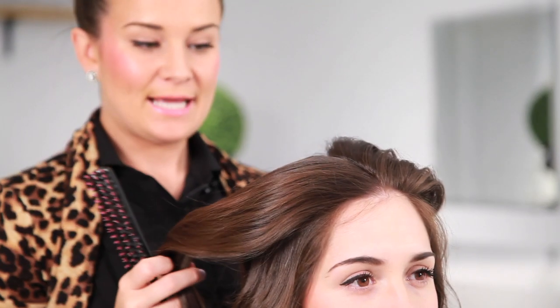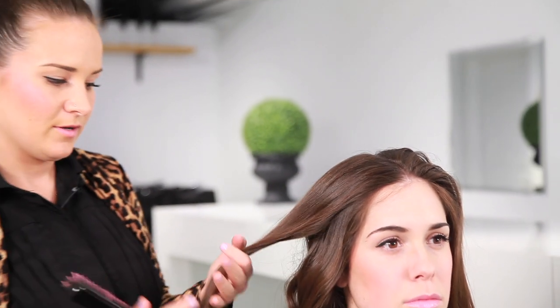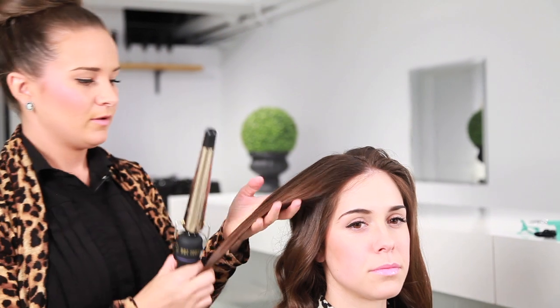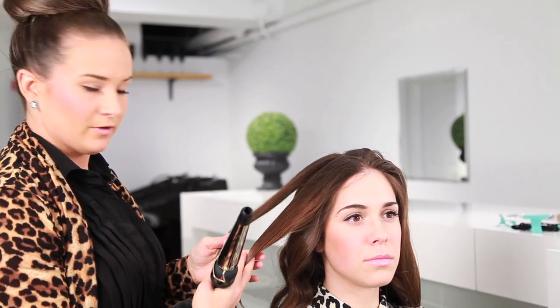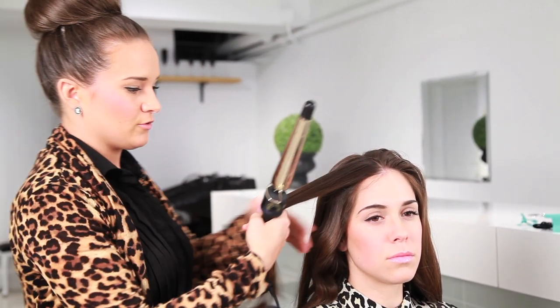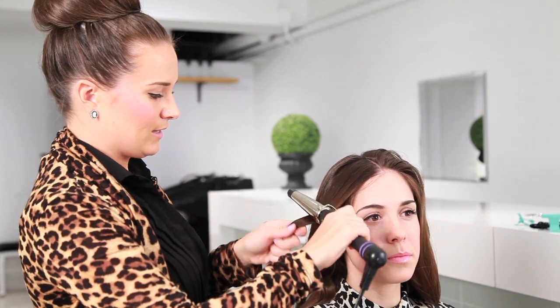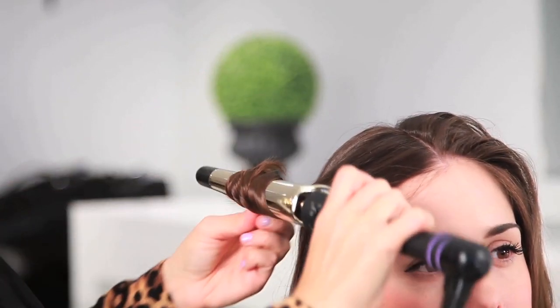Once you get to the last section, I separated it in the middle depending on your look — again away from the face, it's a lot more flattering that way, especially for the messy beach look that we're going for. The most important thing to remember is not to start the wave at the top, but to start it more at eye level. Again, under, over, with the twist.